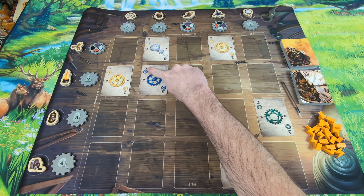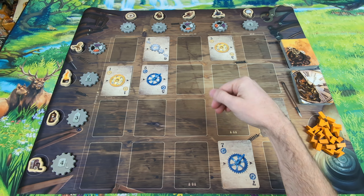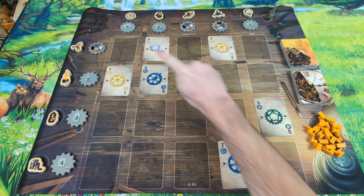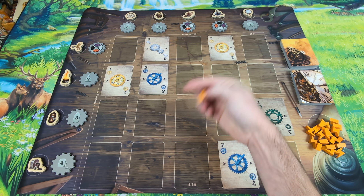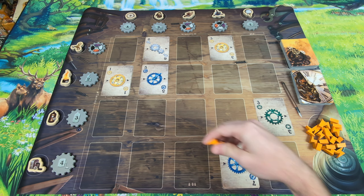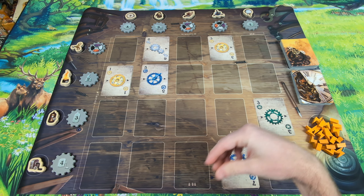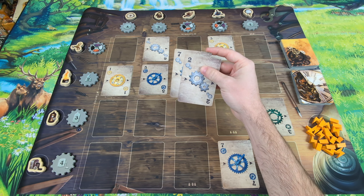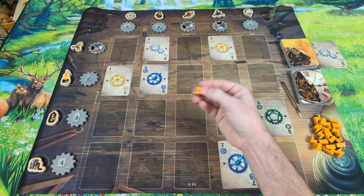Hey there, I'm Lance and I'm a gamer. And I'm Sam and I'm a non-gamer. We are Love to Hate, where we help gamers find great games to play with non-gamers. Today we're taking a look at Gearworks by Peacekeeper Games. Gearworks is a game that's been around for a few years now and Peacekeeper Games was kind enough to send us a copy.